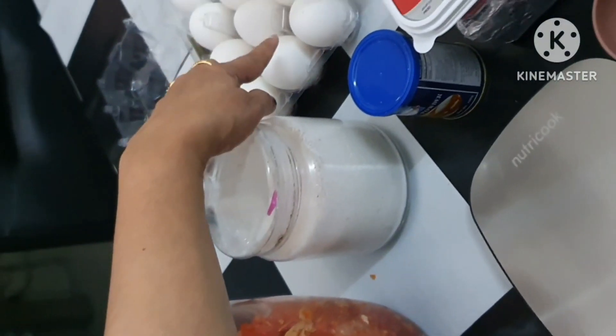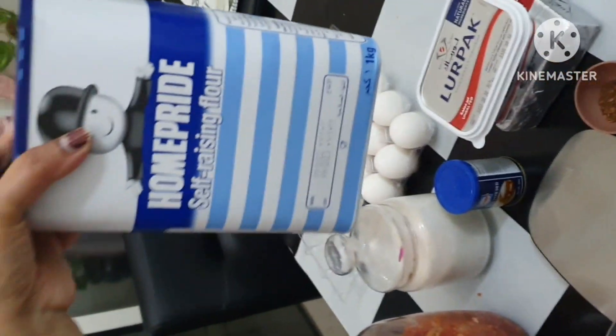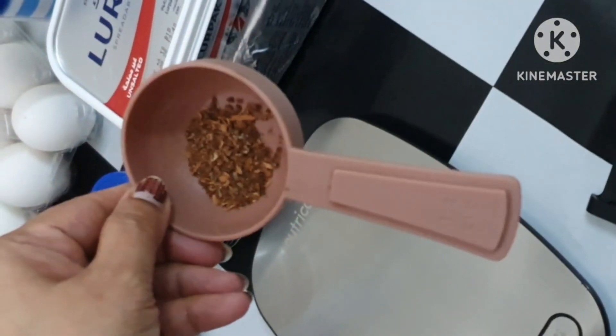The ingredients include sugar, egg, baking powder, butter, self-raising flour, and the flavors of cinnamon, cardamom, and cloves.